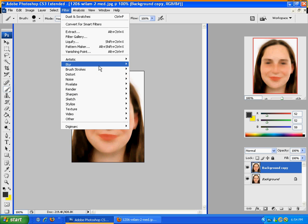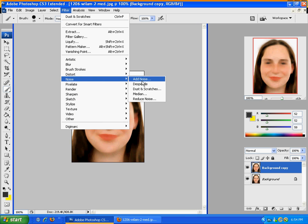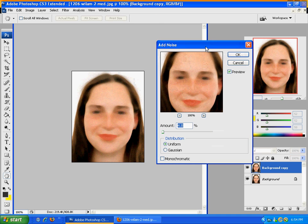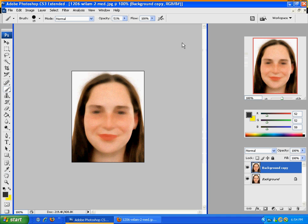Then you'll go over to Filter, Noise, and click Add Noise. This is to give it just a little more of a natural skin effect. I usually have this around five, between four and five. Make sure you have it on Uniform, and click OK.